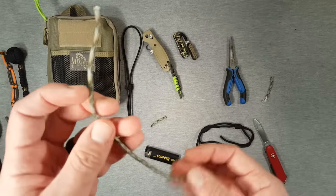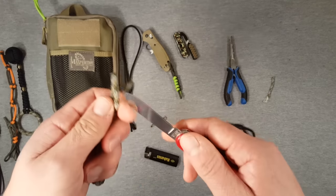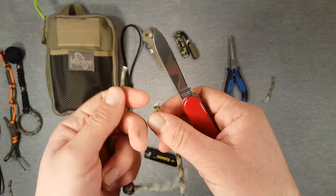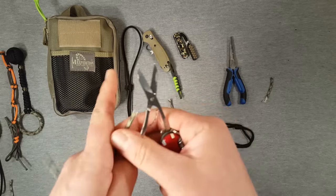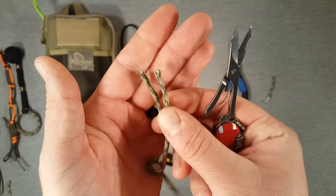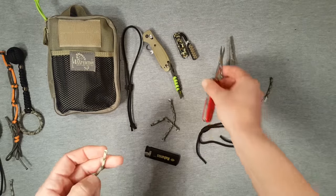Paracord is very easily cut — I'm just using a dirty Victorinox Compact here. A simple slice with a reasonably sharp knife goes right through it. The scissors on a Victorinox are always fairly sharp but not super powerful — even so, snip, straight through. Although it is extremely strong due to all those inner strands, it is quite easily cut and worked with, which is obviously a plus point.